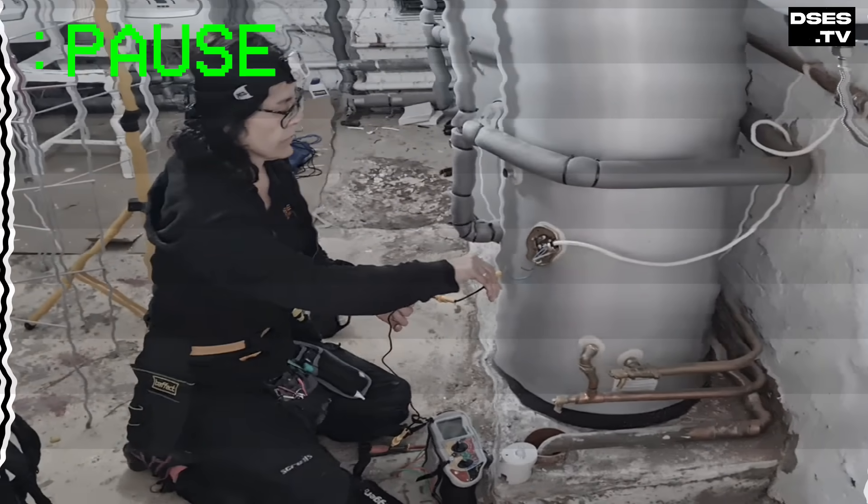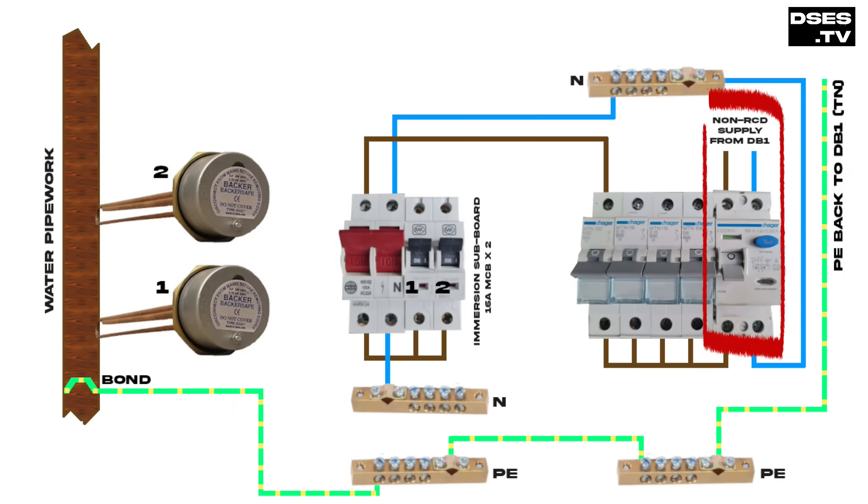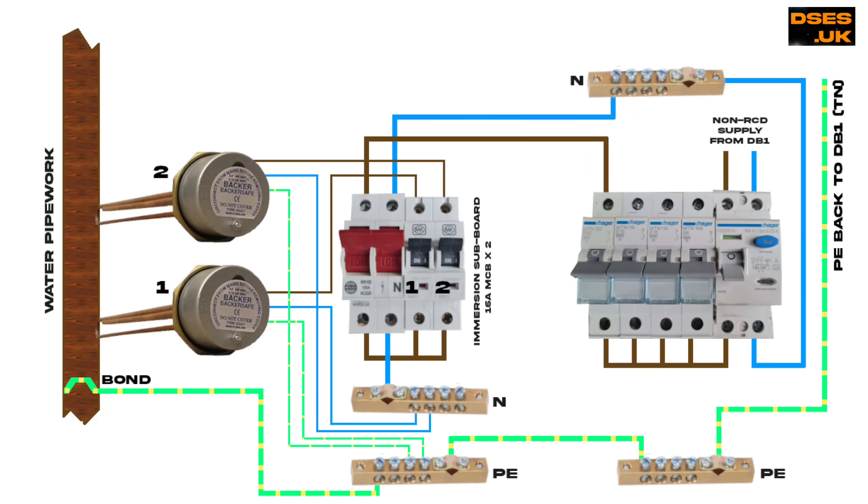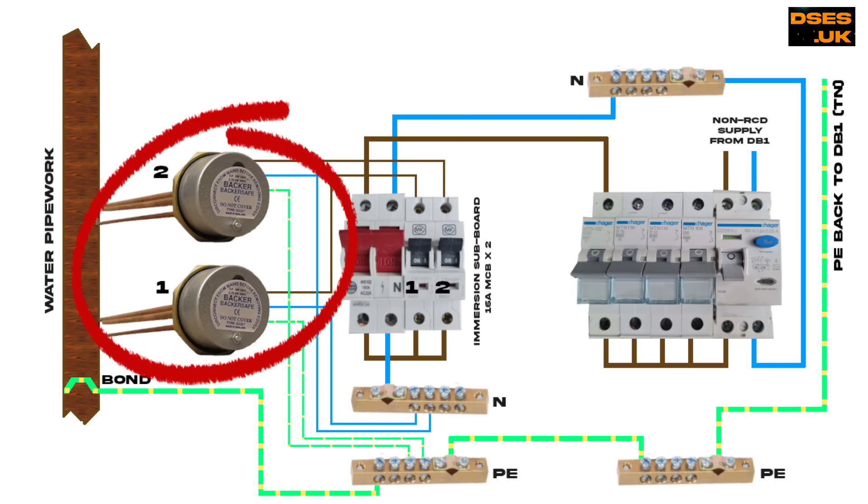Let's pause the action there to take a graphical glance at what's on site. This is the supply wiring: a non-RCD protected feed from DB1 goes into the RCD main switch of the Hager board. The earth goes back to the MET at DB1 — it's a TNS arrangement, at least on the face of it, although you pretty much have to treat anything as TNCS these days. Forgetting the other circuits, a 32 amp breaker supplies the immersion sub-board. The immersion sub-board splits the supply into two 16 amp circuits, each passing through a double pole 20 amp switch, and each 16 amp circuit feeds one of our two immersion heaters.